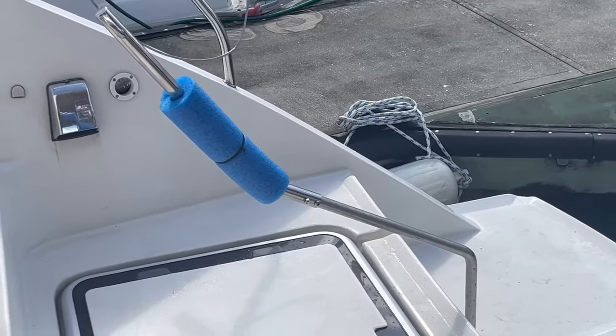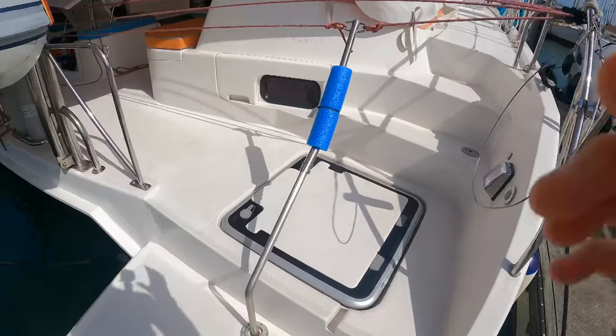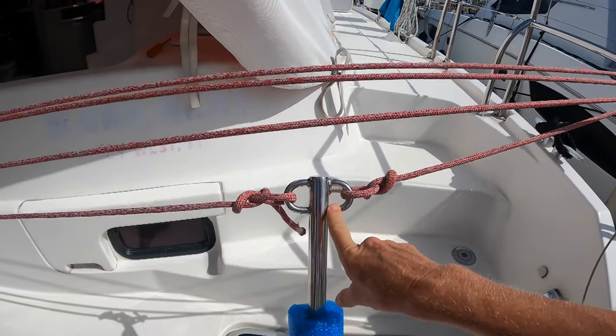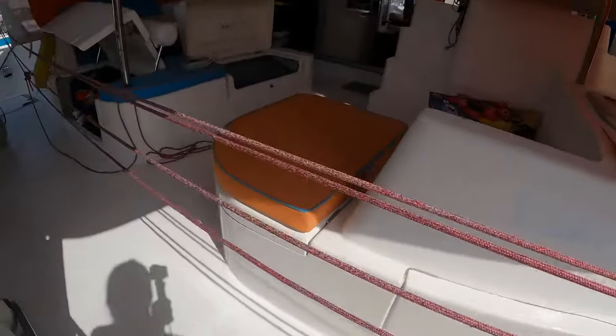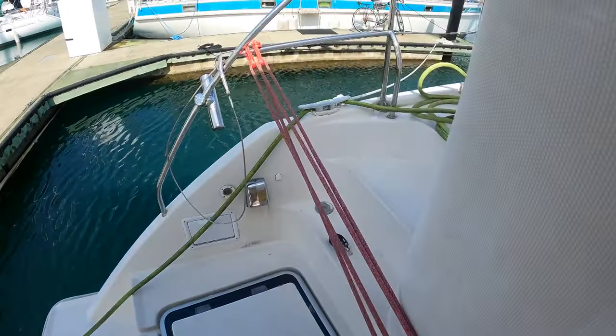We got our emergency tiller extension bar back from Stanley at Linton Bay. This was our original tiller arm, and then the extension starts here and comes up so we can steer just by pulling one line. That makes everything a lot safer and much better than being on the sugar scoop — especially on a long passage, but even on a short passage it's much safer to be here and hooked in.